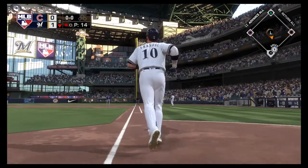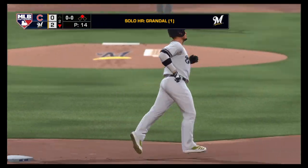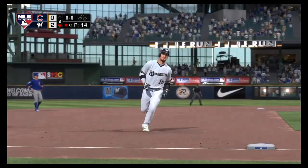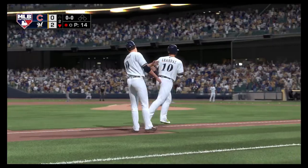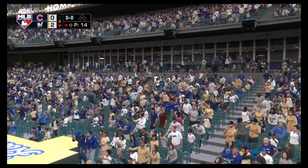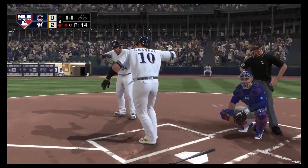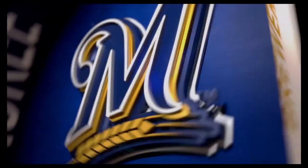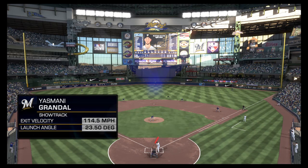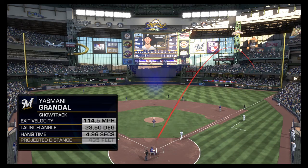Big swing by Grandal, and a ball carrying well to right — and it's gone as they add still another. A solo shot here to straightaway right field, and the Brewers move out in front now 2-0. Just an absolutely amazing home run there — certainly worthy of the Statcast treatment. As you can see, 114 miles an hour off the bat, and that should give you a pretty good indication as to how well he connected on that swing.